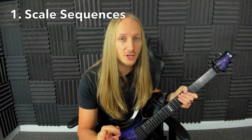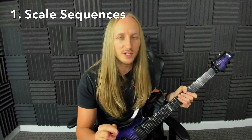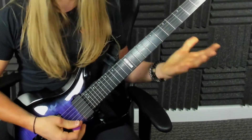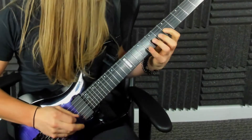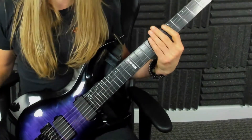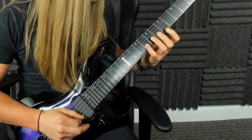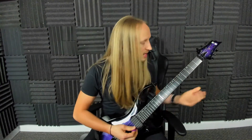Alright, the first thing you can do is what's called a scale sequence, which is basically just a fun way to go up and down. Players use this stuff all the time as they change pitch ranges. You've probably done the basic version a thousand times, but what if you simply picked every note twice?